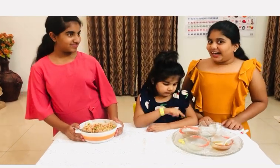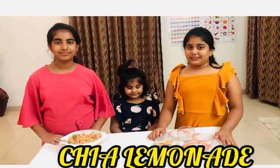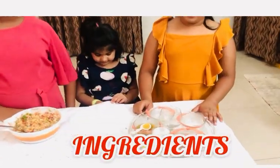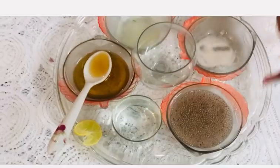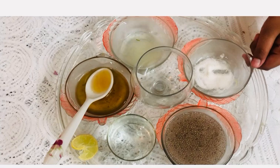Wow, it looks yummy right? Now I am going to start chia lemony juice. The ingredients are bloom, chia seeds, water, honey, lemon juice and a pinch of salt.